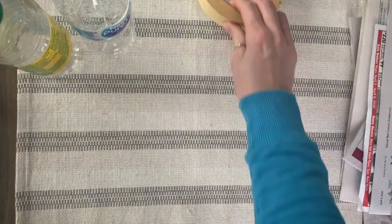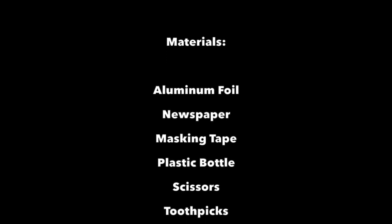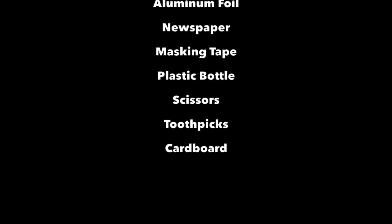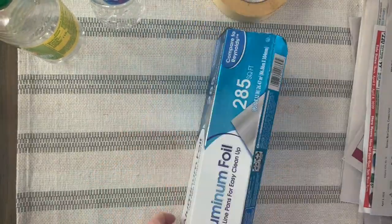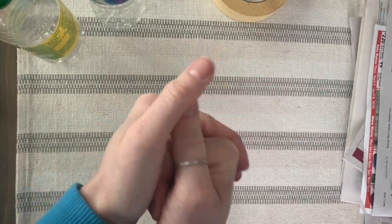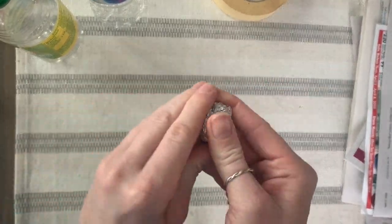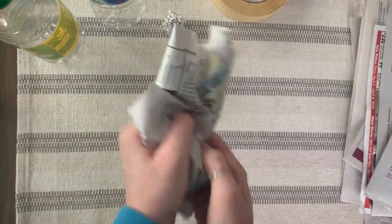Before we begin, we want to make sure that we have all our materials ready at hand. After you've grabbed all your materials, you're going to start creating the armature to form your bird structure. So what you need to do is decide what works best for what component.